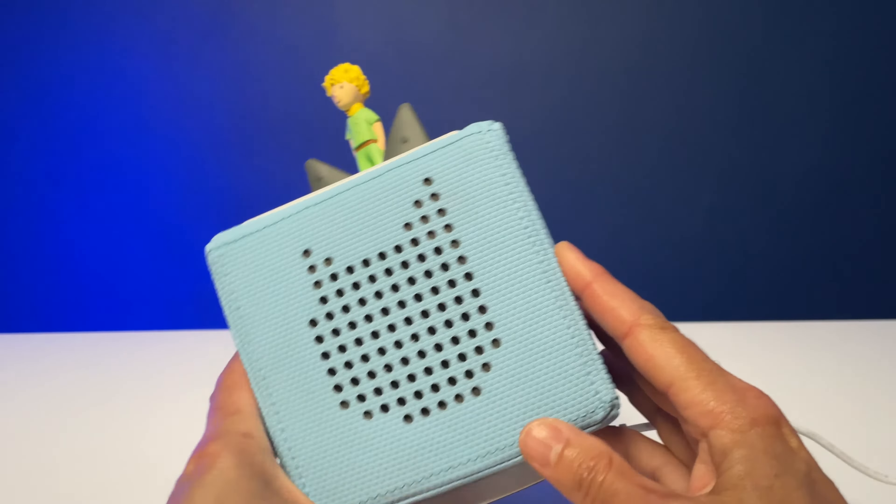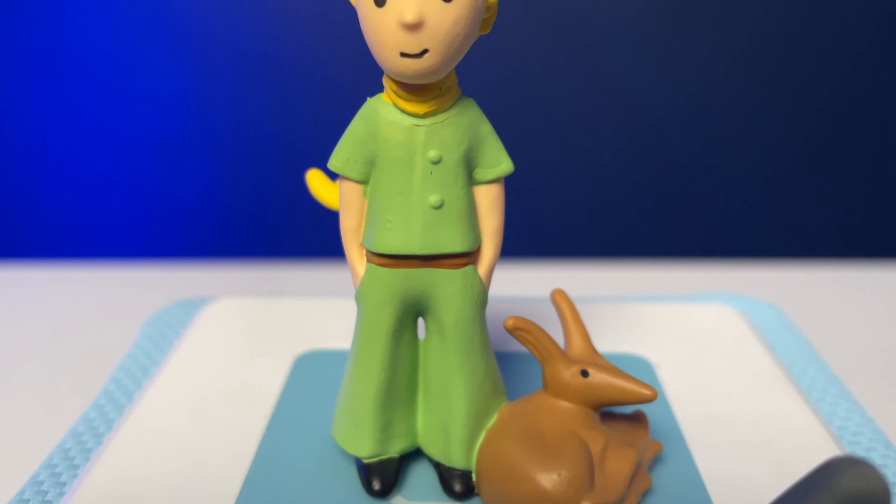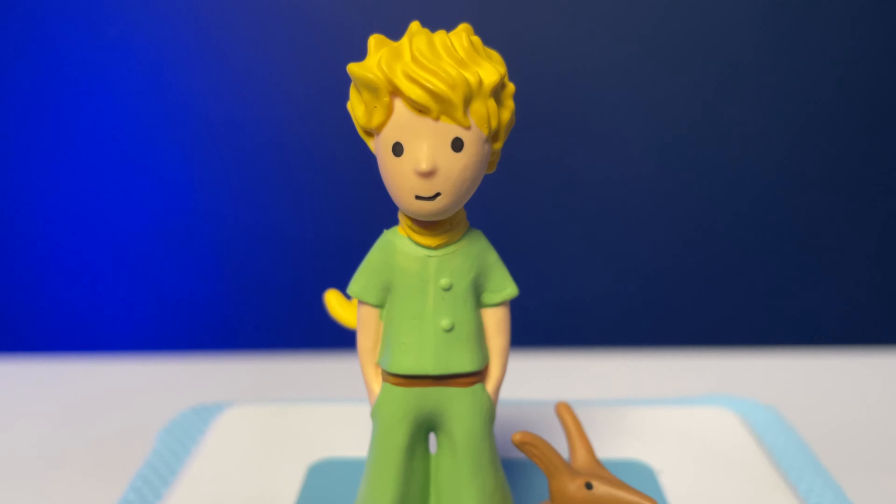Kids' audio used to mean a choice between more screen time or some retro technology, but now there are several child-friendly screen-free audio boxes you can buy. And today I'm looking at the Tony Box, an audio player with cute, colourful characters that play stories and music.